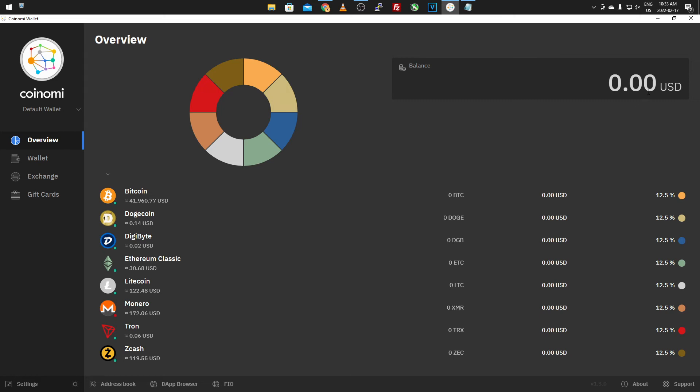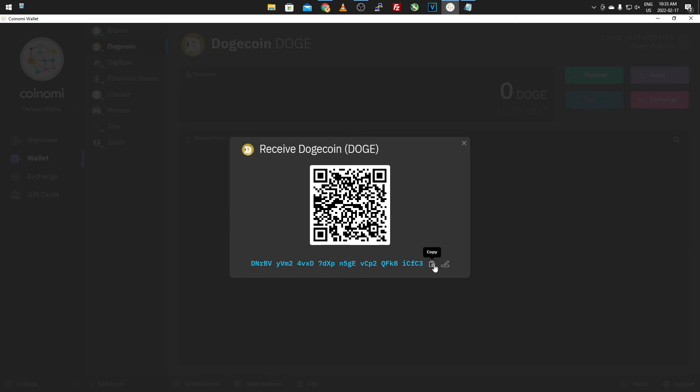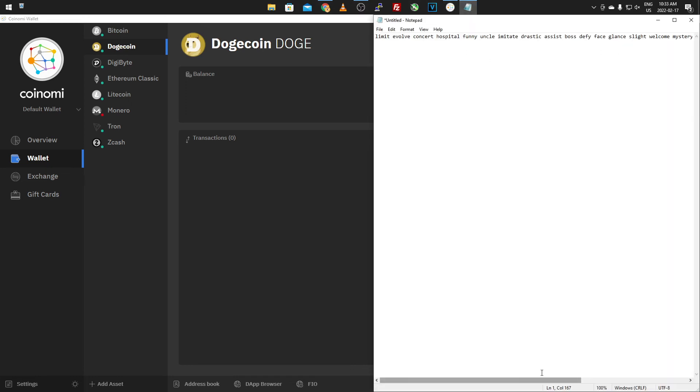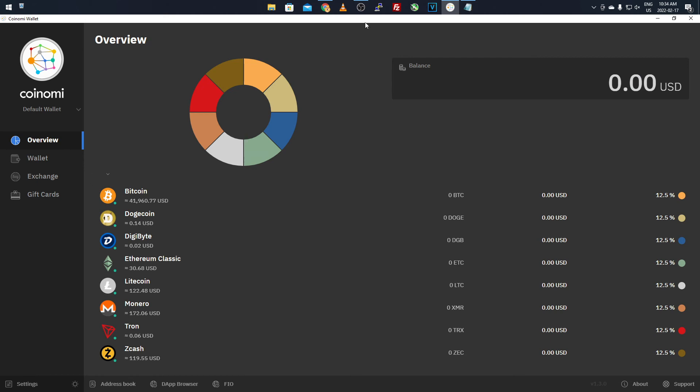Your wallet is now set up and ready to go. There's nothing transferred in yet, but if you have coins on an exchange you can now transfer them here to store offline. Go to your wallet, select a coin — for example Dogecoin — click Receive and it will give you the wallet address. Copy that down and store it with your seed phrase or on your mining rig. Payments will be sent to that address even when the USB is unplugged. When you go online, it syncs and updates with the blockchain and you'll get the latest transaction information.